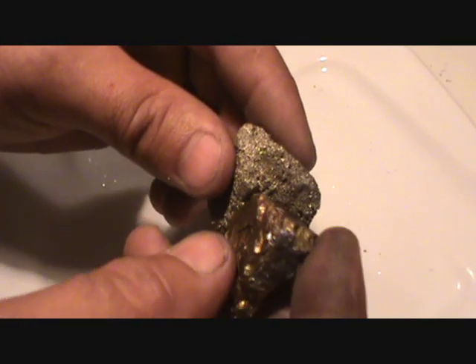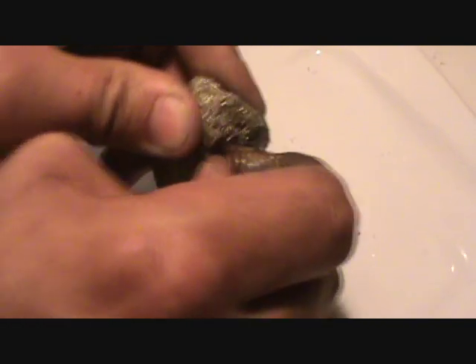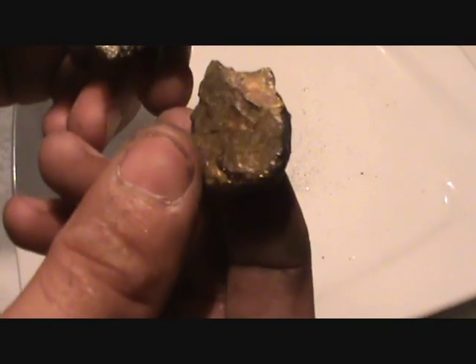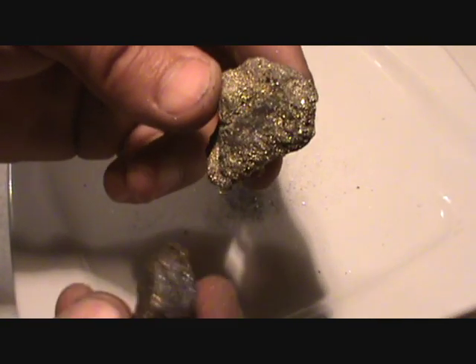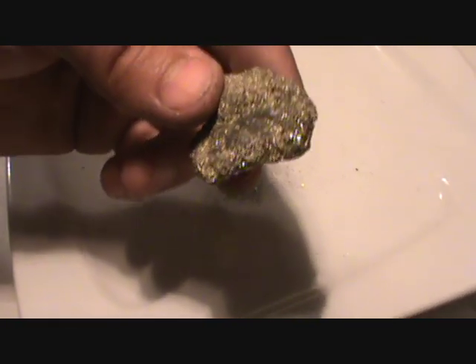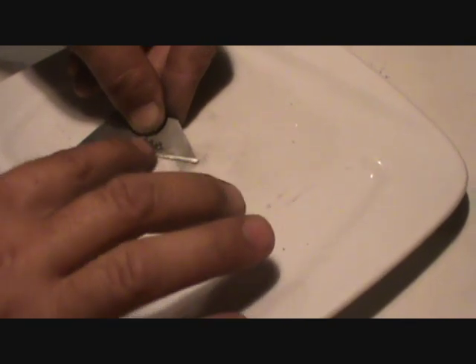Got two pieces of pyrite right here, I'm gonna roll them together and try to see if I can get some dust off of them. I'm gonna add this to the cell. You can scrape up all your crystals and stuff onto a razor blade.